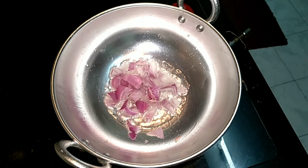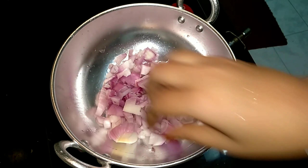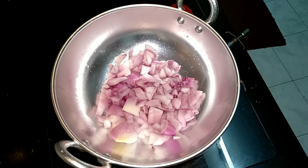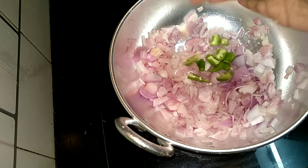I simply sauté all the ingredients I have cut. First I'm adding the onions and just sautéing them out, then I'm adding the chili, and later I will be adding the tomato to it.